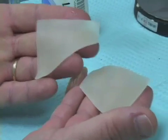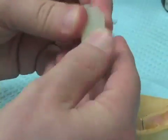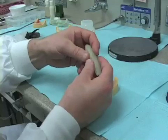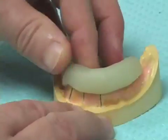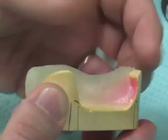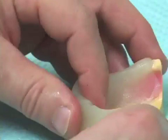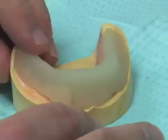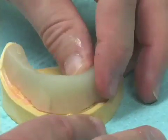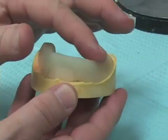Making the surgical guides for the overdenture requires at least half a sheet of triad material — in some cases an entire sheet. I knead it together in my hands, roll it, and lay it on the crest of the ridge, adapting the triad over the ridge very much as though making a record base. I want fairly good coverage of the edentulous ridge. For the x-ray guide in particular, I take my thumb and forefinger and pinch the triad material up to make somewhat of an occlusal rim, giving me an area that looks very much like an occlusal rim on the cast.